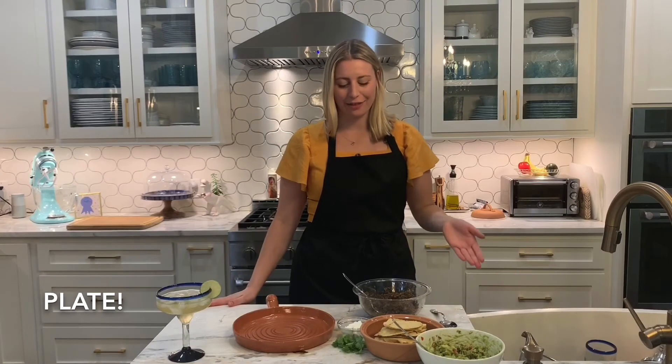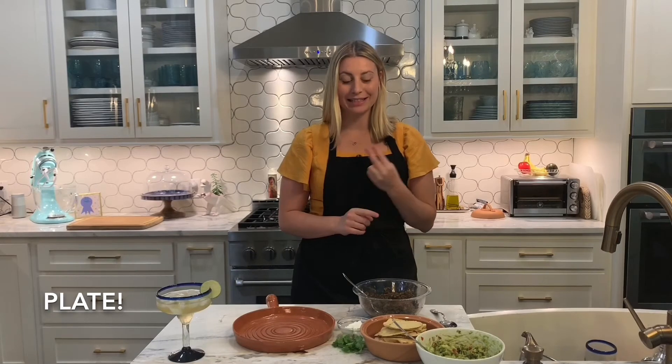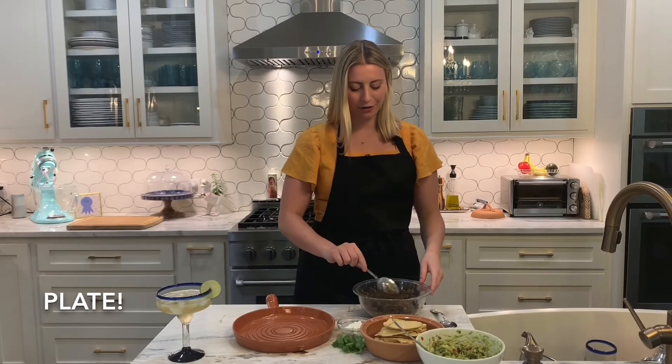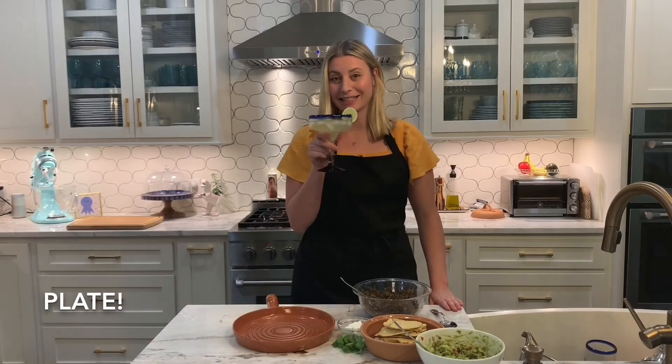Let's go over what we did together. We made corn tortillas from scratch, we made a plant-based meat yummy taco filling, we made guacamole, and we made a yummy Mexican martini.